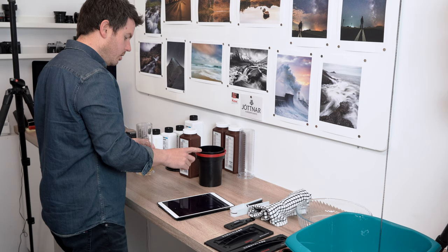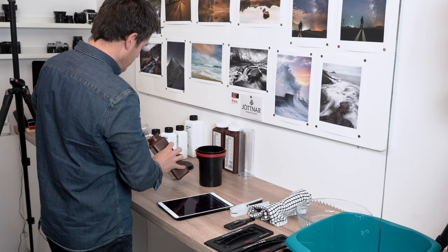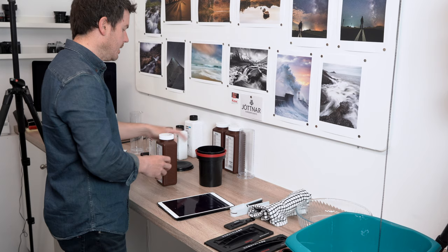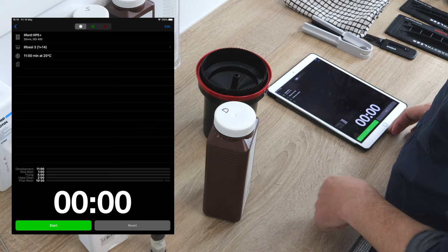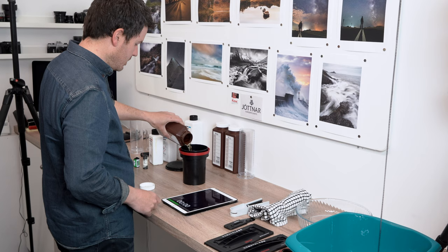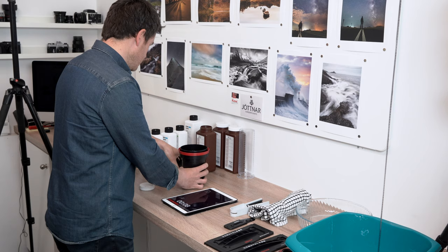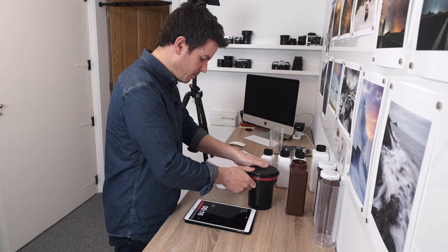Pour the developer mixture into the storage bottle, then pour it into the tank. The app says it's going to take 11 minutes. As soon as I pour it in I press start and it does the rest. Pour the developer in, press start, use the little agitator stick for a couple of seconds to agitate, put the lid on, and the app shows a symbol telling us to rotate the top.